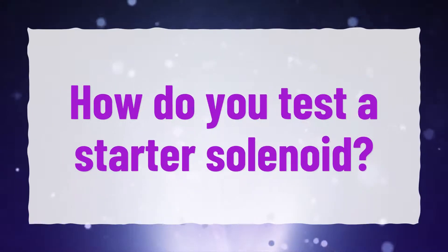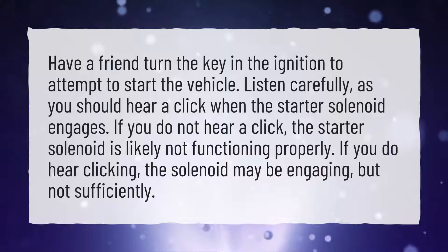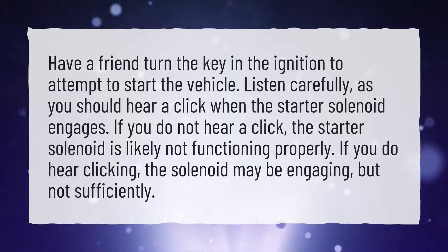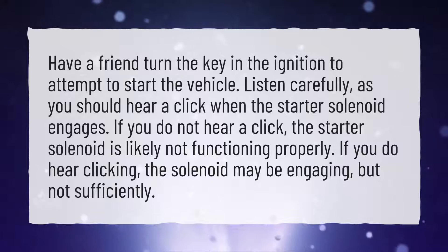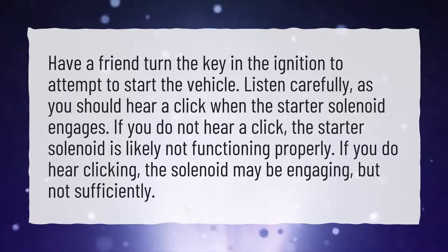How do you test a starter solenoid? Have a friend turn the key in the ignition to attempt to start the vehicle. Listen carefully, as you should hear a click when the starter solenoid engages. If you do not hear a click, the starter solenoid is likely not functioning properly. If you do hear clicking, the solenoid may be engaging but not sufficiently.